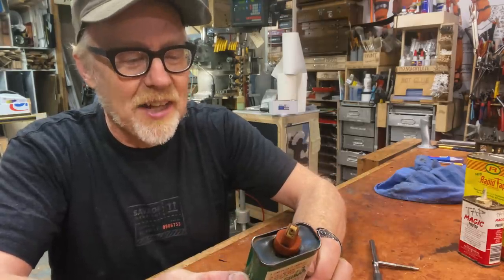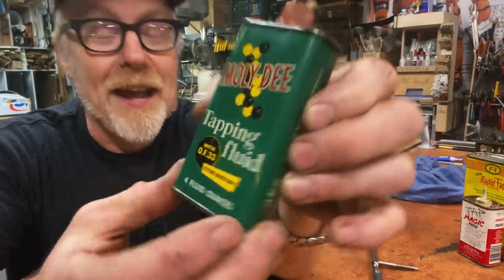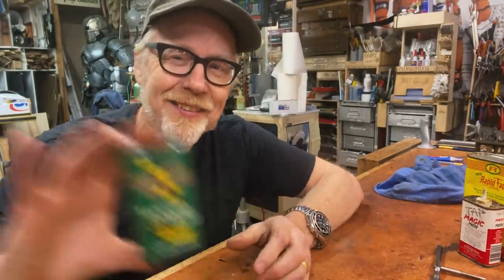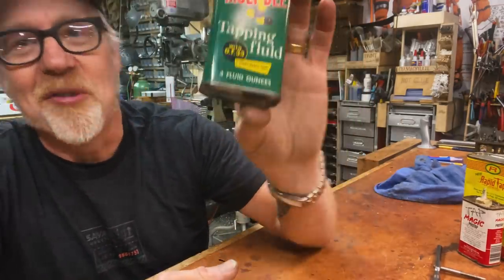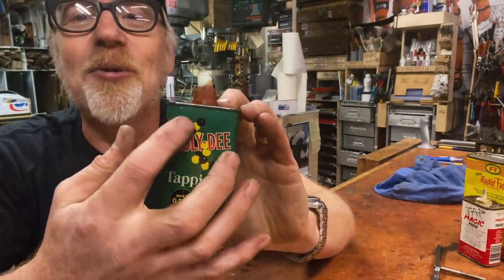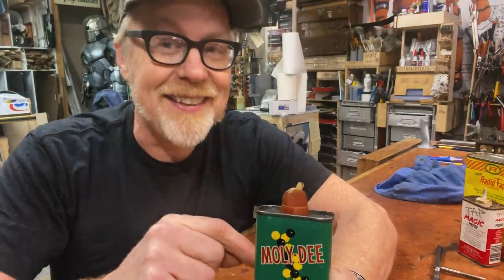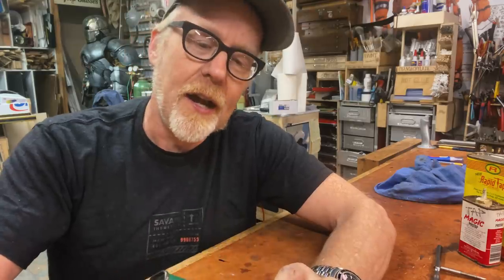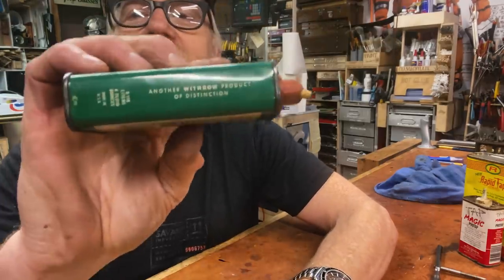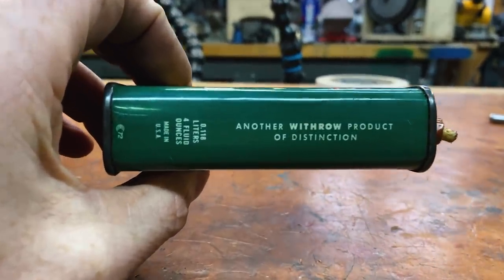First of all, I love this — 'Friction's greatest enemy.' Yeah, friction's greatest enemy. So somewhere in the late fifties, early sixties, a group of — well, probably men — got together and were like, what are we going to call this new product? Molly D. And they've got this molecule here; I believe they are attempting to represent that this has been designed at a molecular level. This is made by Withrow, and it says here on the side: 'Another Withrow product of distinction.' Just terms of art — they're just coming up with them.